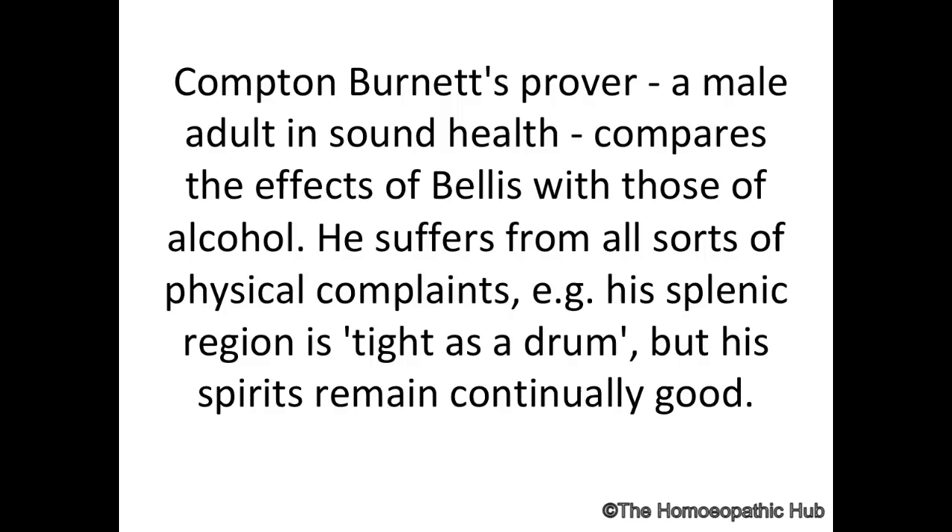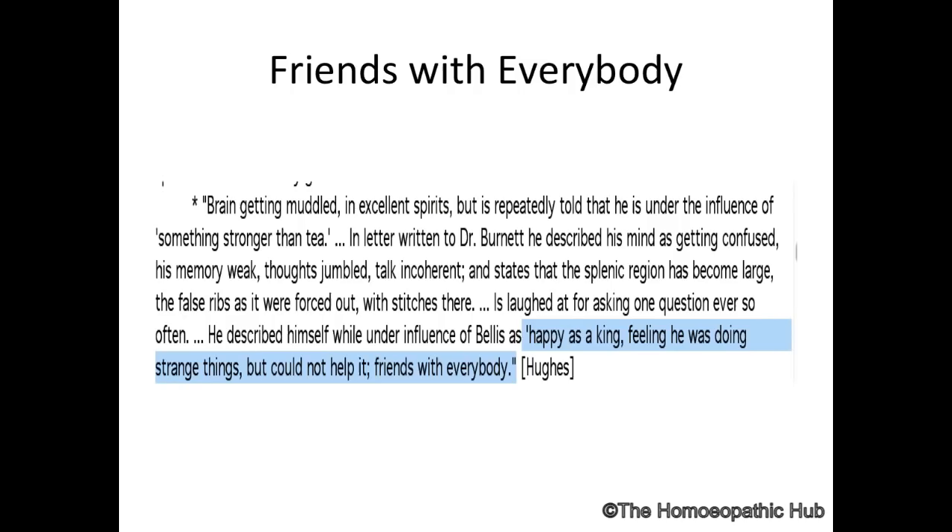One prover of Burnett, whom he worked with on Bellis Perennis, found that it is almost like alcohol — when the patient took Bellis Perennis they had tightness in the splenic region, tight as a drum. Splenic region painful. Hughes, working with the pharmacodynamics, found that whoever took Bellis Perennis got a feeling as if they are the king, and they would do strange things and want to be very friendly.